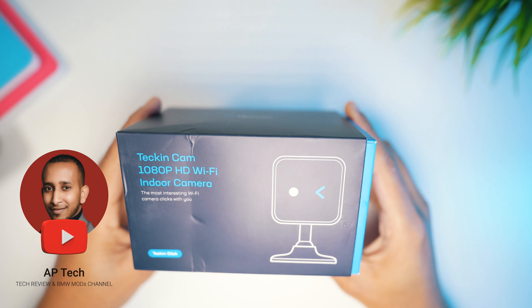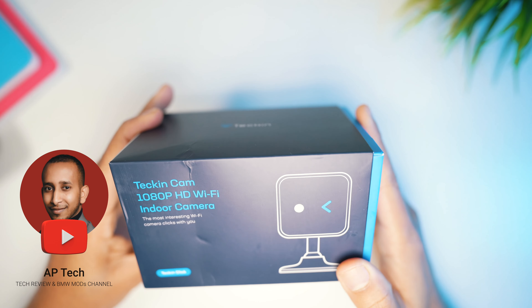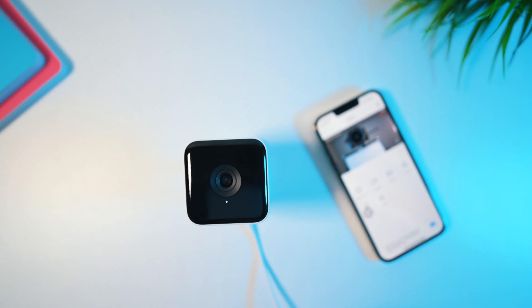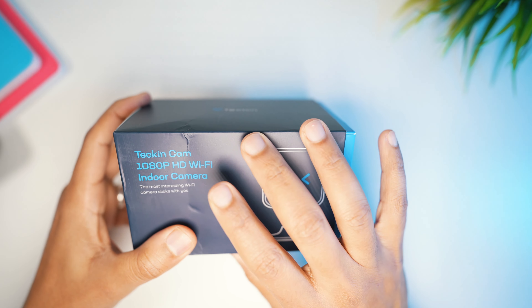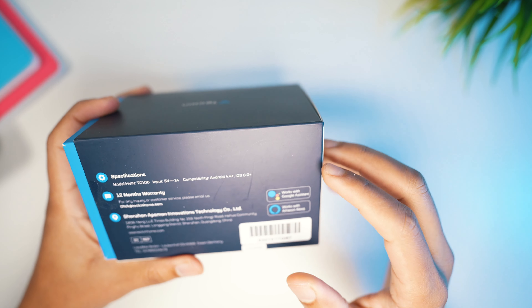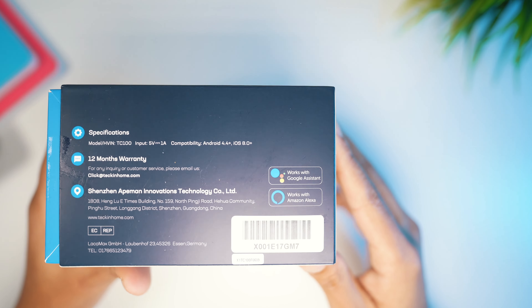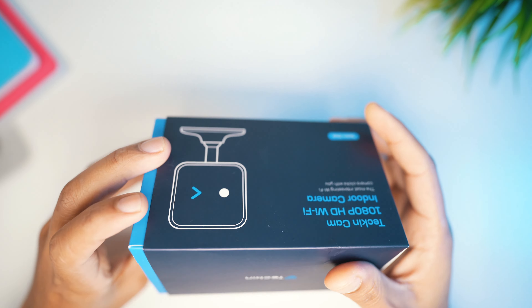My name is Asaleh from AP Tech, helping you grow further and faster on YouTube. In this channel we do tips, strategies, and also take reviews just like this one. Today we're looking at this indoor security camera from Tekken. It's 1080p, Wi-Fi based, and indoor. The good thing is it works with Google Assistant and also Amazon Alexa, so if you have a home system powered by Google or Alexa, you can control this camera with your voice.